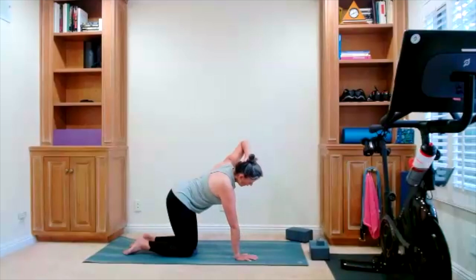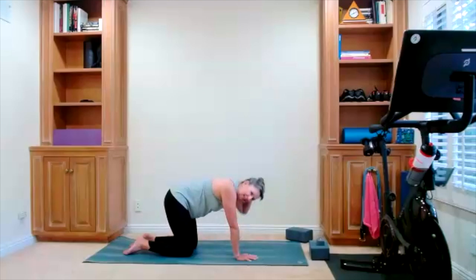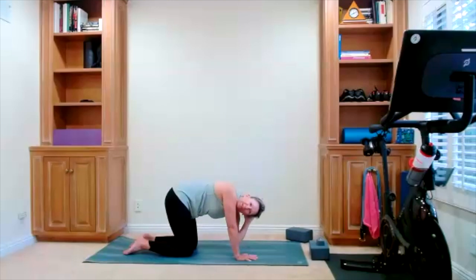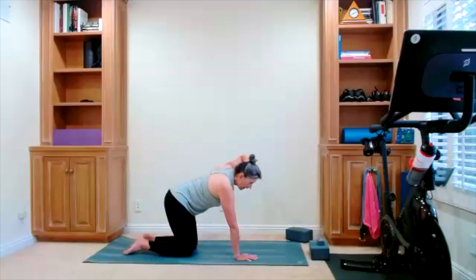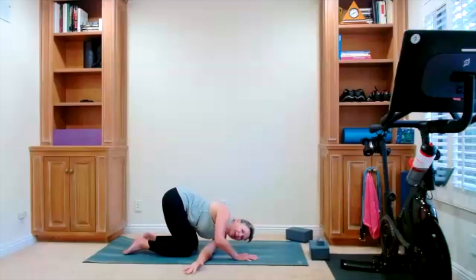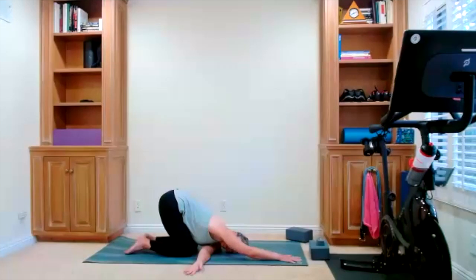Lift the elbow with an inhale, lower the elbow down — it's a lift and a lower. Two more times. Lift, lower. One more time — thread the needle. When you come down, slide the arm under. Wherever this works for you, that's where you take it. I'm extending my front arm — you're going to choose what works for you. Big exhale as your shoulders relax down.